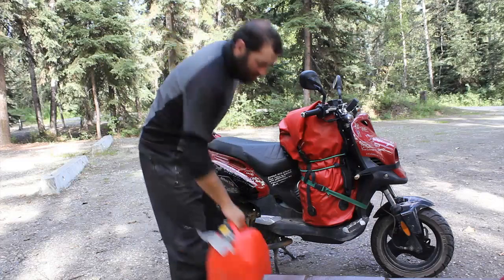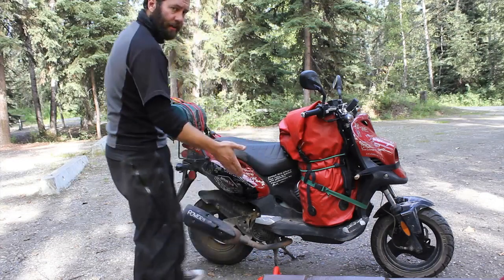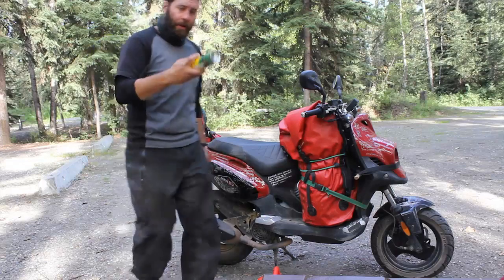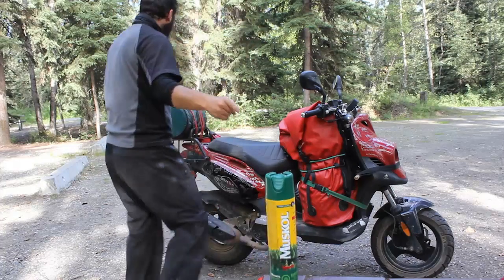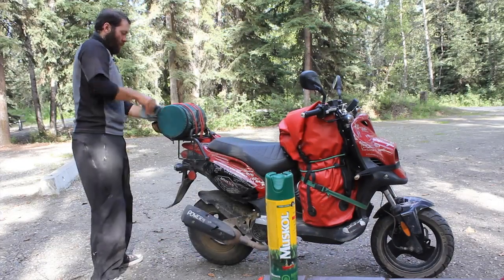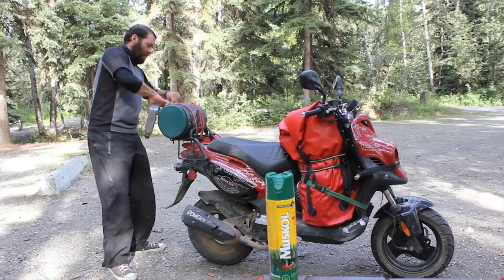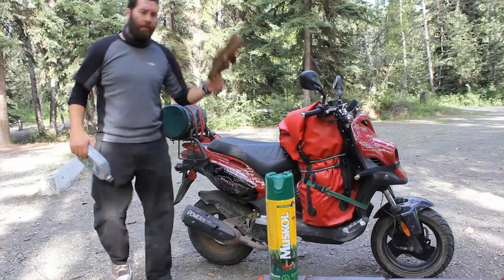The gas can, as you can see, two and a half gallons — gets me 250 miles. The mosquito repellent — it needs to stay accessible. Oil. Flip-flops when I'm chilling around camp.